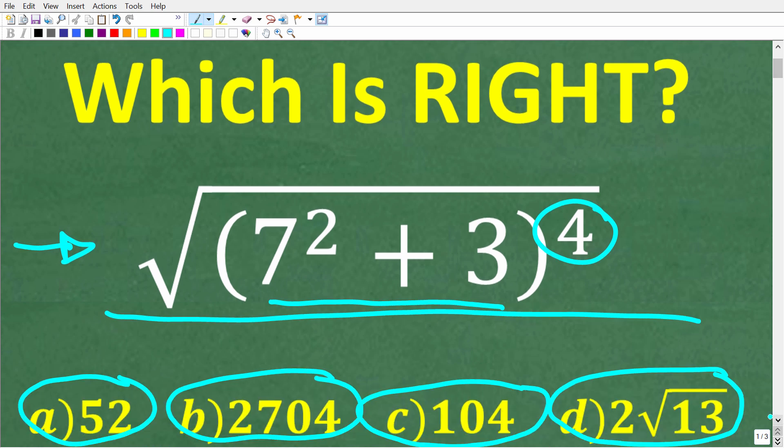Here is our question: the square root of parentheses seven squared plus three, all of this to the fourth power. The correct answer is one of those options. Let's take a look at multiple different ways to solve this problem.